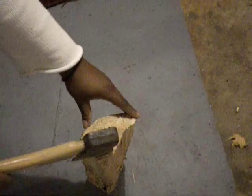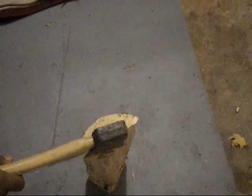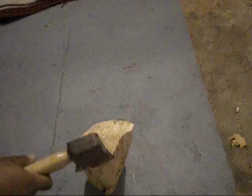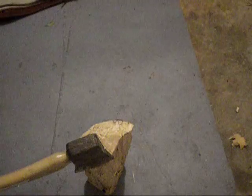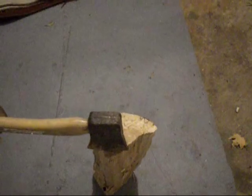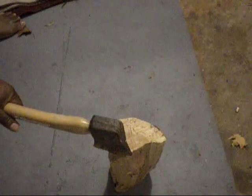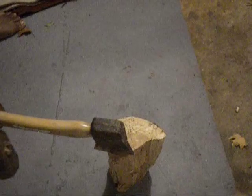Practice safety — goggles, all that fun stuff. I am just going to cut off a little bit just so that the log can stand up. Make sure you practice safety. You have your goggles. You are not close enough for the axe to swing down and hit you. I am using a small axe here because I am just cutting off a small bit.